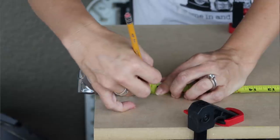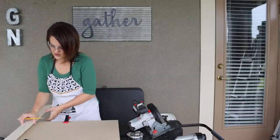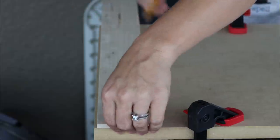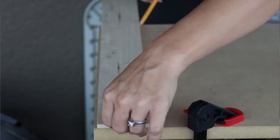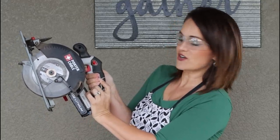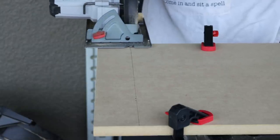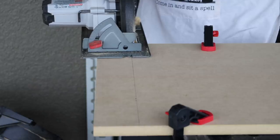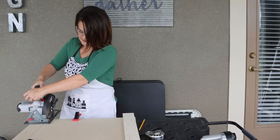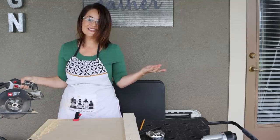The first thing we're gonna do is mark our measurements, which is 19 and three-quarters inches. Then we can use just one of our trim pieces to connect the dots and make sure everything matches up. There's a red release button — push that down and pull the trigger at the same time — line it up with the blade, and it was as easy as that. We've got our door cut down to the dimensions we want.